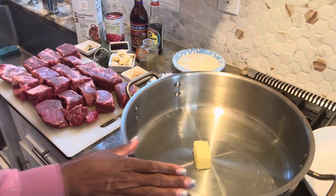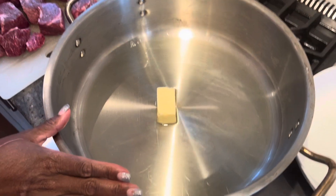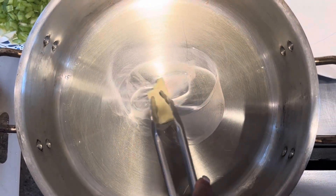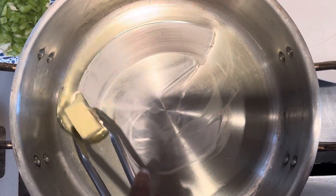First I'm going to begin by heating a large stainless steel Dutch oven — a restaurant style Dutch oven that has a lid — with about a third of a cup of olive oil and about a third of a stick of butter. I'm going to let this butter melt down and let this pan get nice and hot before I add my beef short ribs.